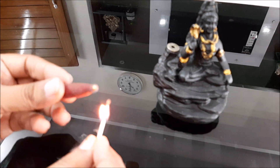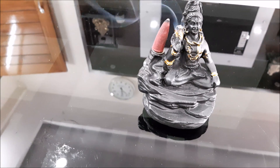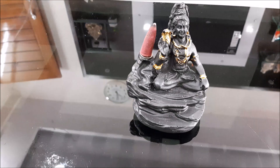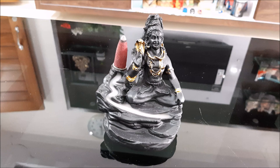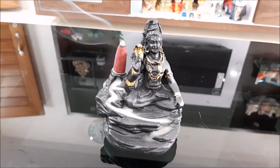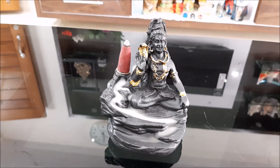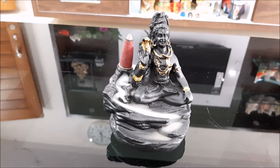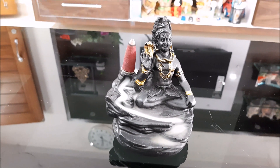This one is also available online. It is available in the morning and in the evening, but the morning is also available. It is available in the evening as well.